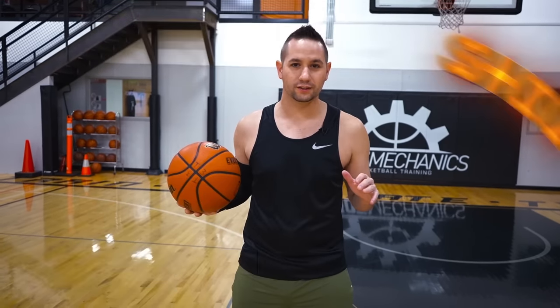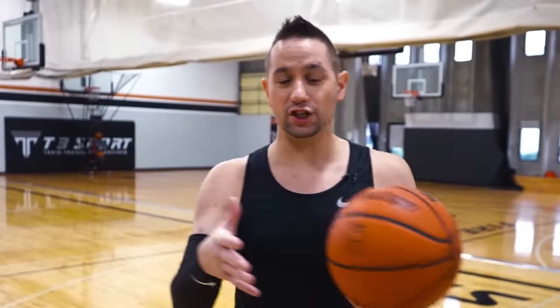Hey, what's good? Coach Collin Castell. Today I'm going to give you the pros hacks for perfect shooting arc. Perfect arc is incredibly important because it actually gives you a mathematically better chance to make more shots, and that's why the pros know to use it.